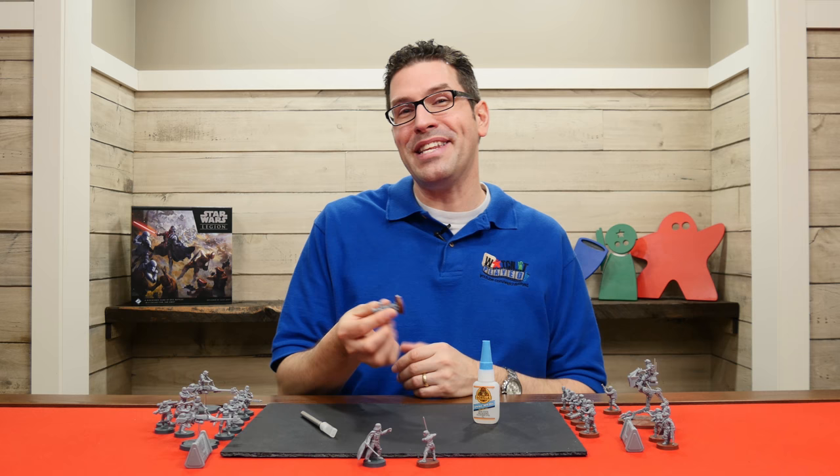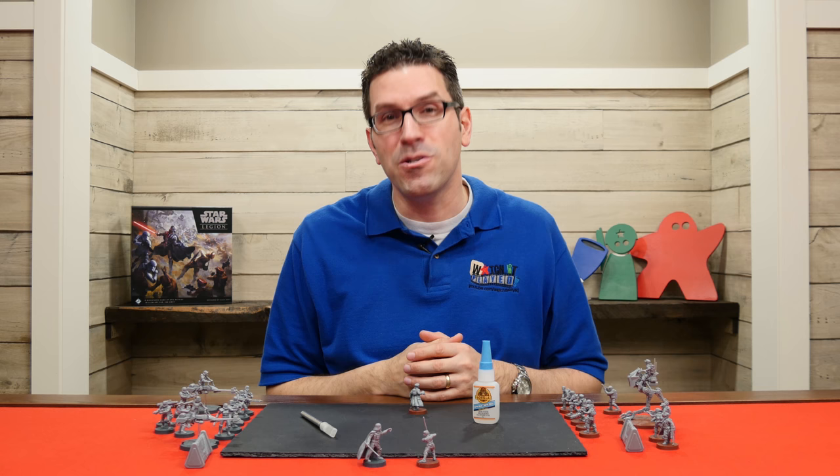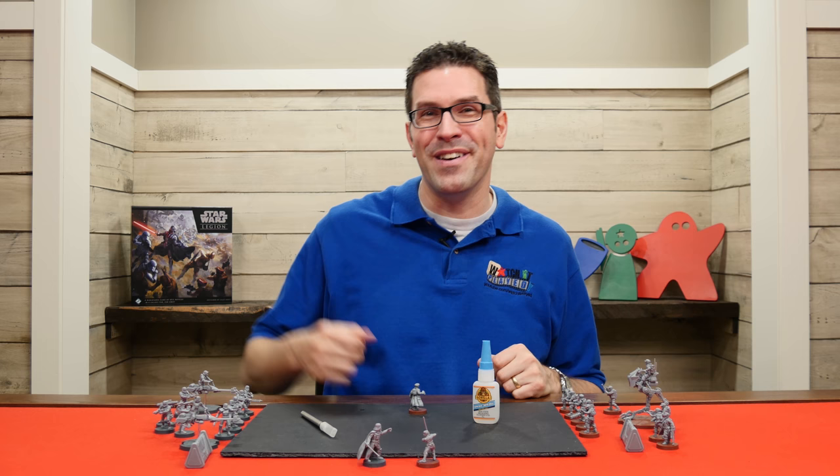With your first model complete you can now just leave it to dry while you work on the next miniature, or you can join me in the next video — linked below — which will show you how to customize your forces for your first battle as well as set up the table to play. If you have any questions about anything you saw here, feel free to put them in the comments below and I'll gladly answer them. But until the next episode, thanks for watching.